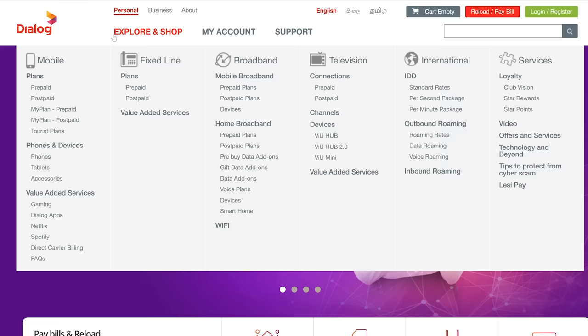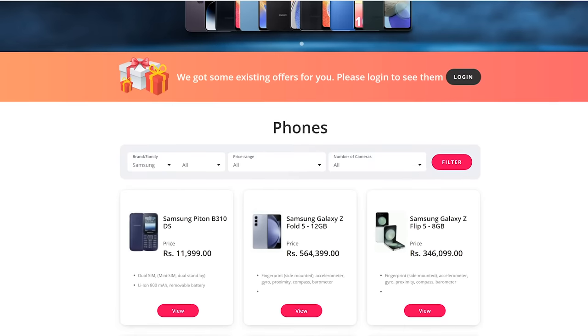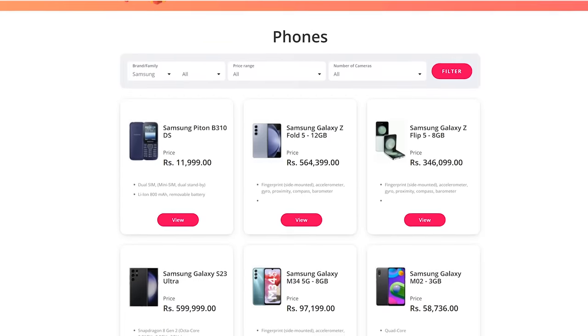In Sri Lanka, the Samsung Galaxy A54 5G is available through a new Dialog outlet. It is listed on the Dialog website with pricing. The device is TRCSL approved and comes with a warranty.